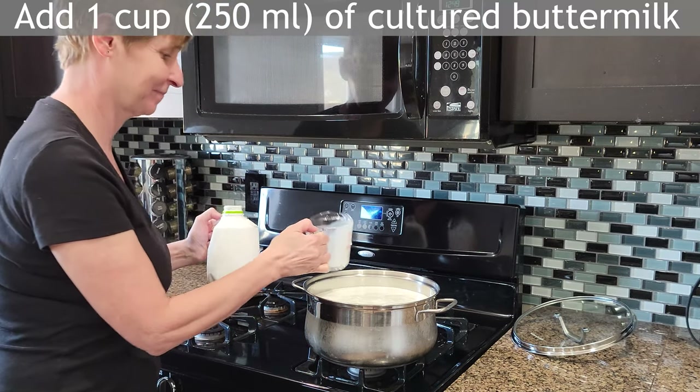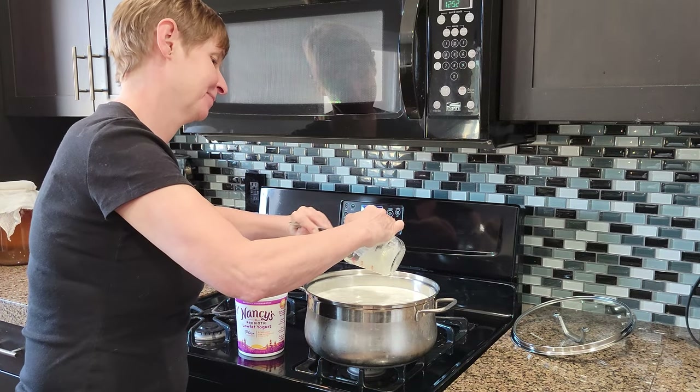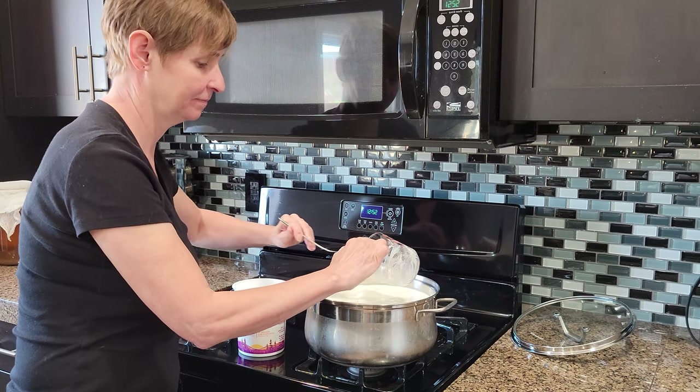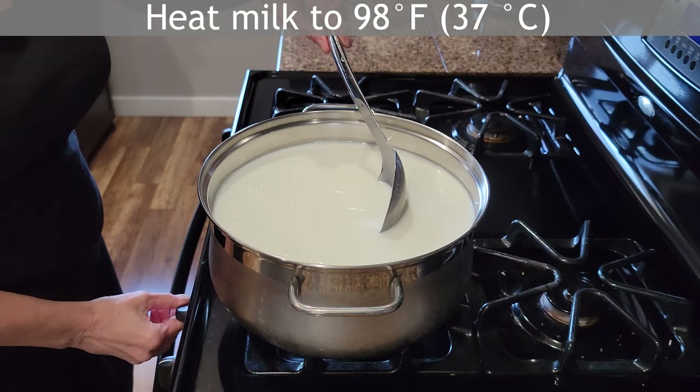Add 1 cup of room temperature buttermilk to the milk. Add a quarter cup of room temperature plain yogurt. Heat the milk to 98 degrees Fahrenheit.